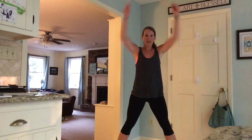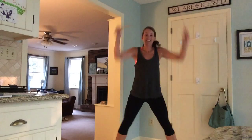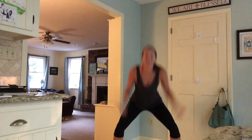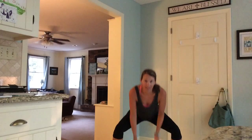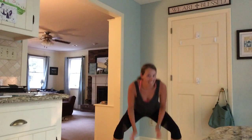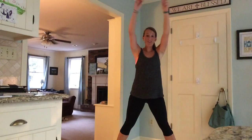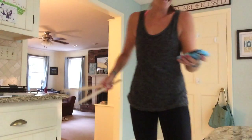Almost done. Press on. Squeeze. You got it. Since you're getting ready to go about your day — maybe you're at the end of a long day — how can you reach out to somebody? How can you lift a burden from someone else? Good job. One more. Good job, so proud of you. You did it. You did it. I'm proud of you. Hope you have a great day.